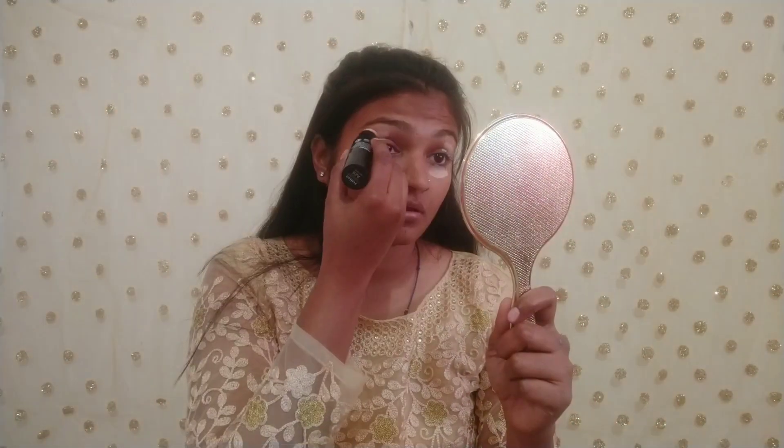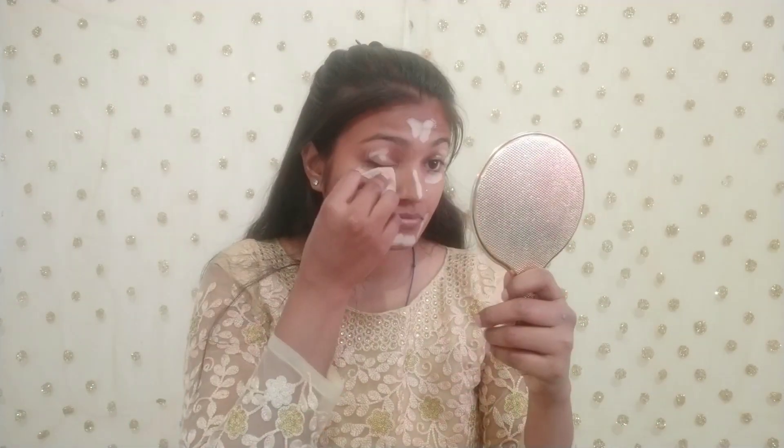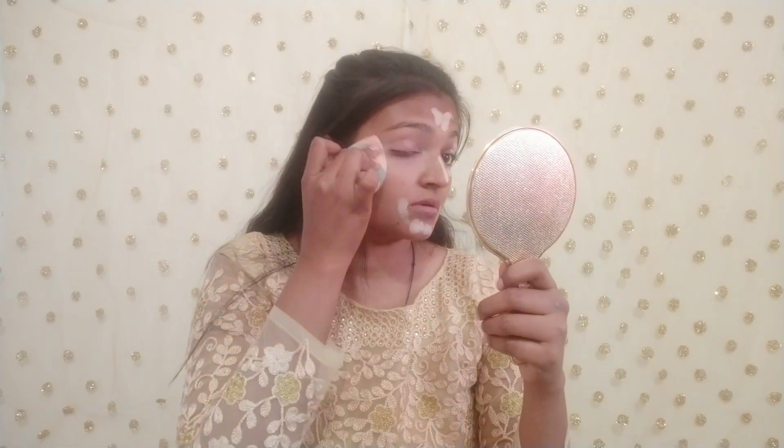I am using a concealer stick. Not all over the skin, but I am using a little highlight with it. Then I am using the concealer stick and blending it so that it doesn't over-highlight my face.